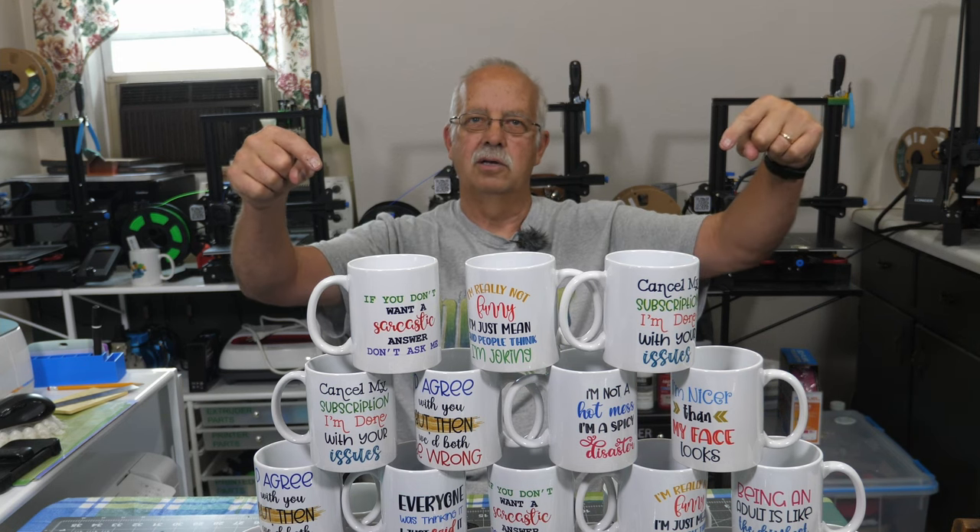There will be links in the description for everything — these mugs, the mug press, my Epson 2720 printer, the ink I used, and the InnoSub paper. If you have any questions, leave them in the comments. If you got something out of this, I'd appreciate a thumbs up — it always helps the channel. I'm Roger in the loft. Lots of mugs — thanks for watching. We'll see you on the next one.